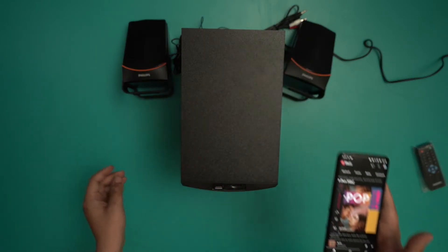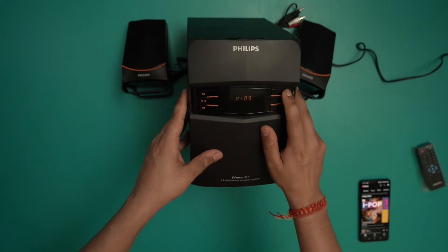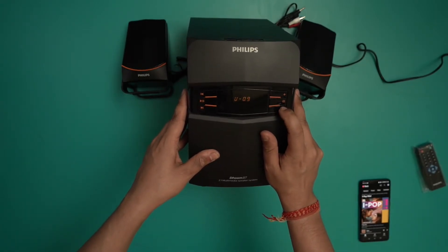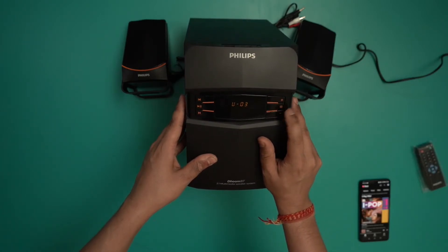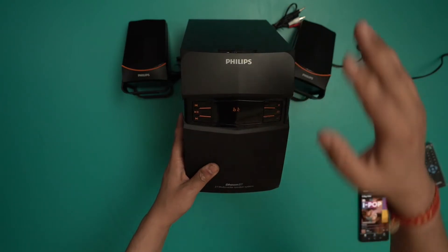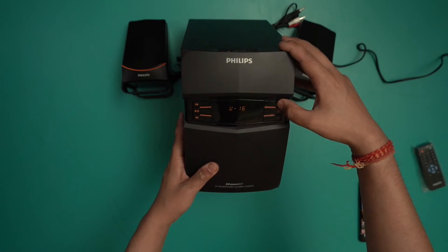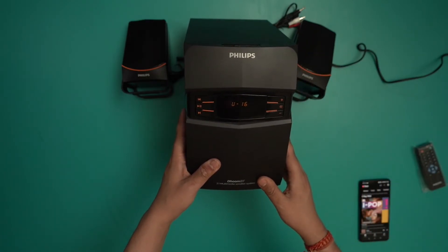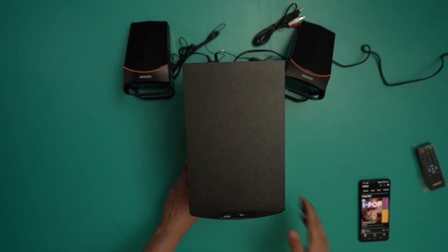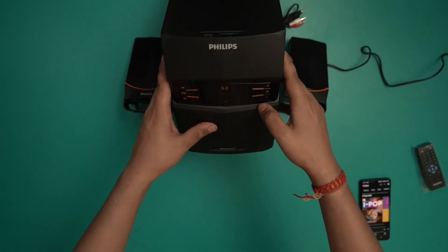It's at full volume right now. I'm going to turn up the volume — these are quite loud. Right now it's on three; if I turn it up all the way it's going to get really loud, but let's give it a shot. So that was quite loud as you guys heard.